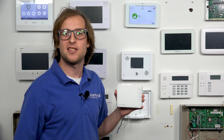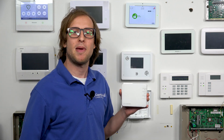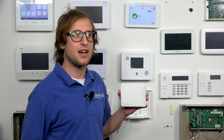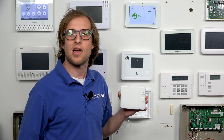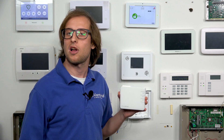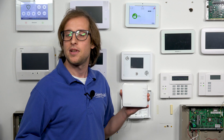Both of these thermostats are Z-Wave Plus devices. So to add them to your alarm.com account, you just pair them with your alarm.com security system as a Z-Wave device. And then, like any other Z-Wave device, it'll show up on alarm.com, so you can control it remotely through the alarm.com website, alarm.com mobile app, and you can include it with smart scenes.